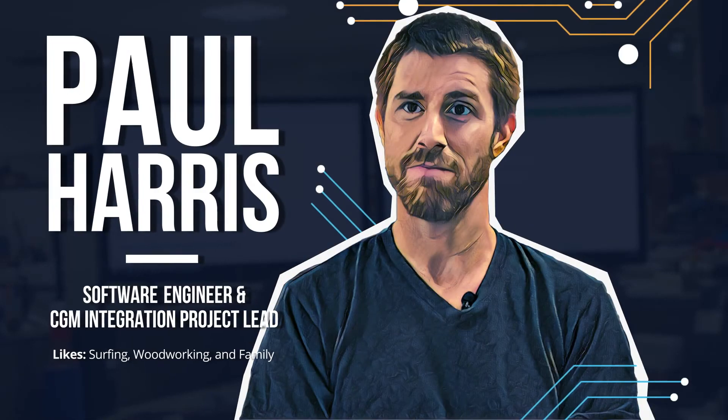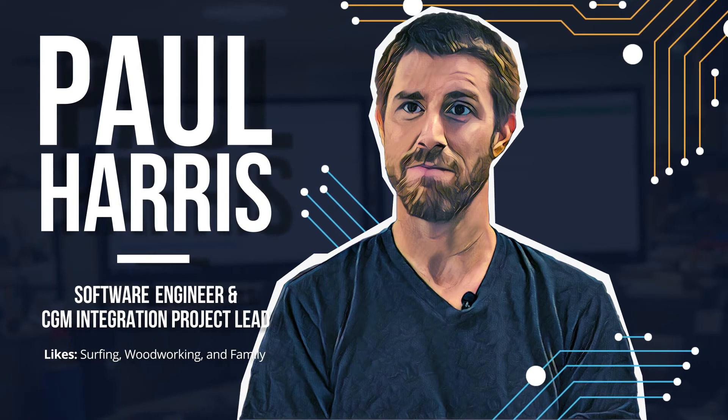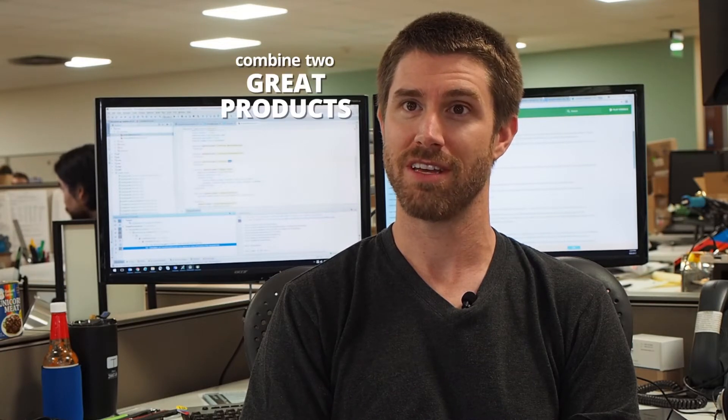Hi, I'm Paul Harris, a software engineer at Tandem Diabetes Care, and the project lead on integrating Dexcom's G5 Mobile CGM with our TSLIM X2 insulin pump. This was a really exciting project to work on, because not only does it combine two great products, it really lays the foundation for Tandem's pipeline going forward.